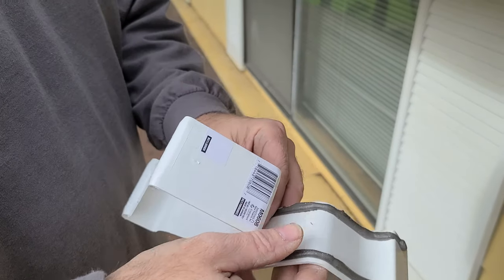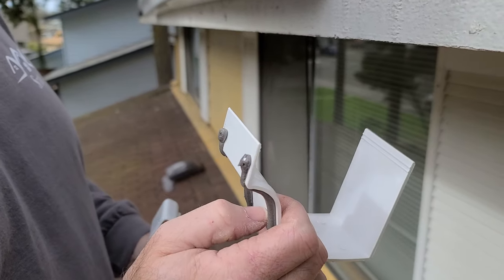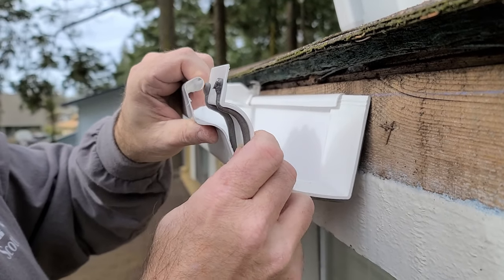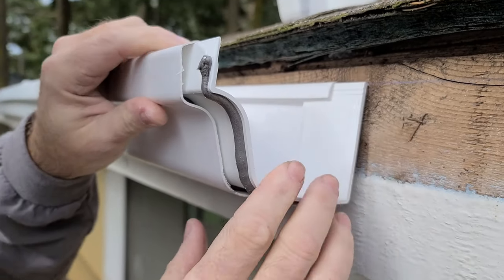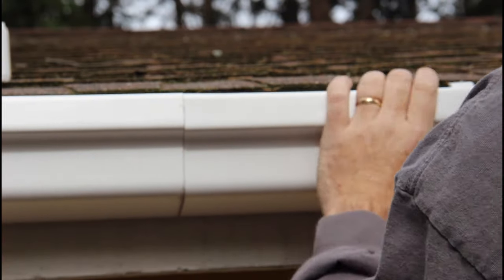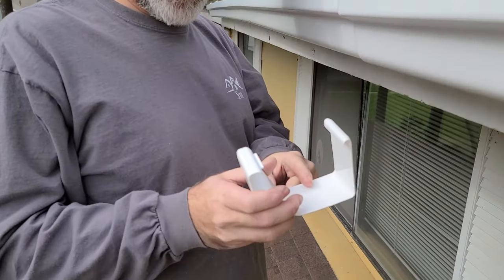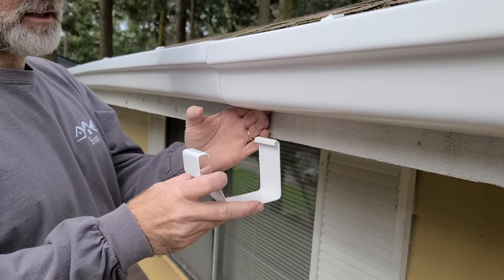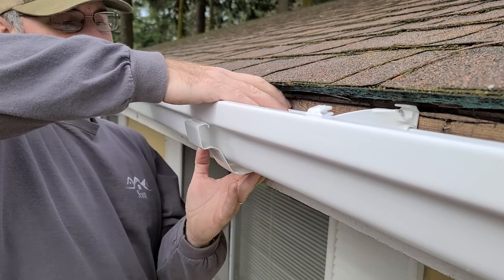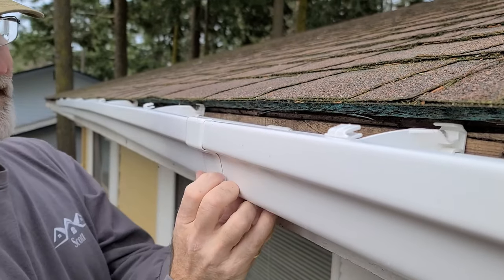Here's your two-piece connector. They have the inner piece that has a butyl gasket on it, and then the outer clip piece. What we do is put the inner piece in now — that'll help us align the next section — and then I'll come back once I've hung the next section and clip on this clip. As you can see, I have the inner piece with the gasket centered on the seam. Now I have the outer piece — you go in from the back, slide it up underneath from the back, hook over this edge like that, make sure it's nice and seated, then pull the front edge up and over. And that's sealed.